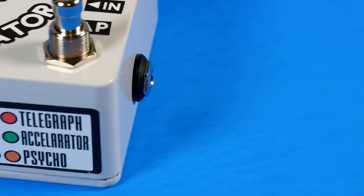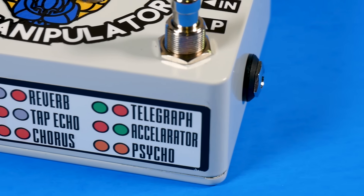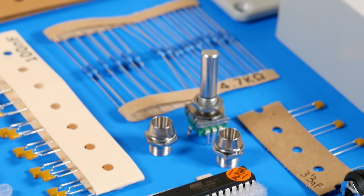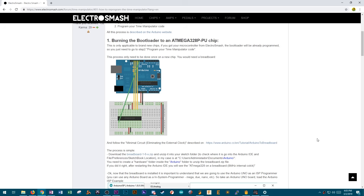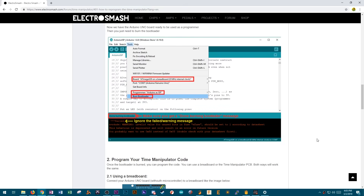Another change this time around is that they're focusing on one family of effects, as the name suggests. By focusing on the family of delay effects like chorus and reverb, they're able to better design the circuitry to reflect the tonalities and qualities of those effects. The 328 comes preloaded with effects, but it is open source — it is Arduino. You can pop the 328 out and put your own effects on there or modify the existing code. ElectroSmash does have instructions on how to do that, so you can still noodle around with the code side of things.